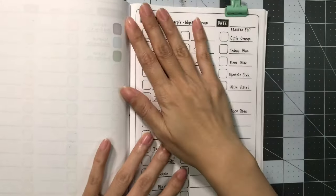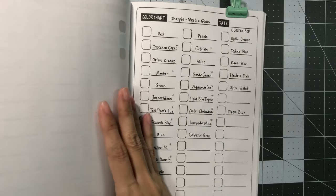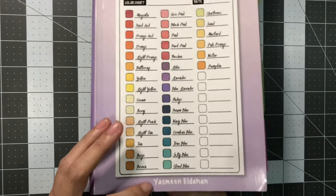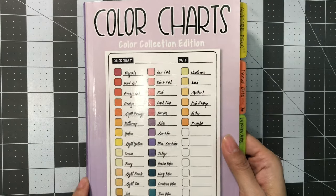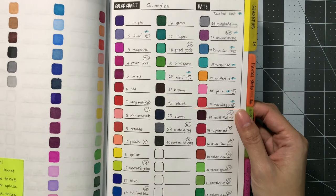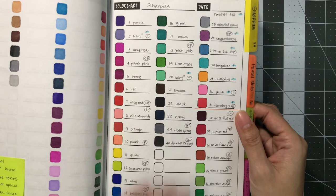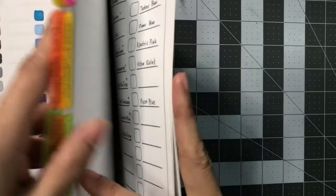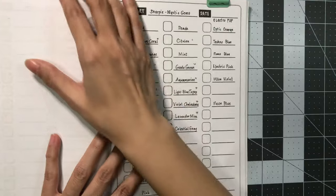Okay, here is the page I'm going to be doing my swatches for Mystic Gems, Electro Pop, and Neon Blue. This is in the Color Charts Color Collection Edition book by Yasmin Eldehan. It is a smaller size book — six by nine inches. I do have a Sharpie page already in here, but it's pretty much all filled except for four spaces. I have colors from Color Birds, Cosmic Colors, Nature Tones, Summer Splash, and Caribbean Tones. The rest of the Sharpie colors are going to be in this page. I'm going to go ahead and get started with the Mystic Gems.